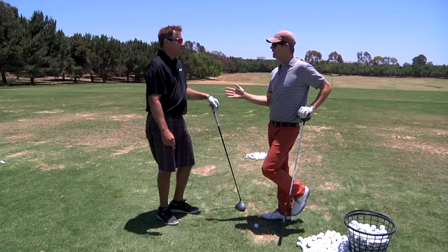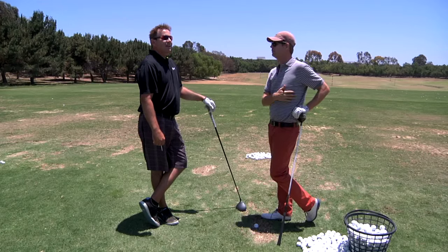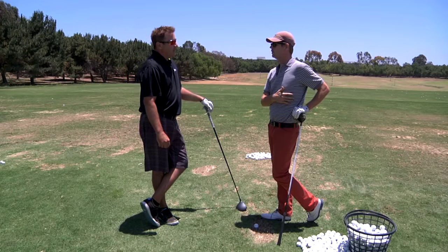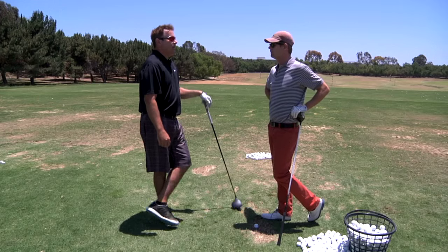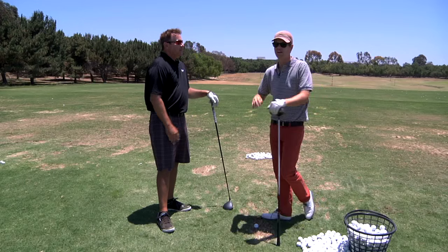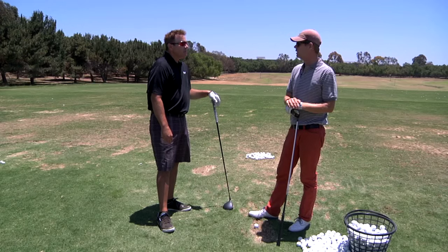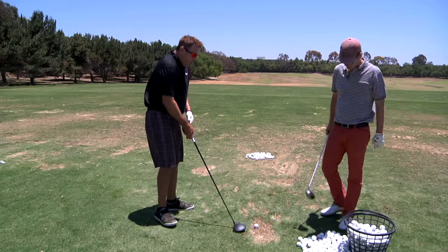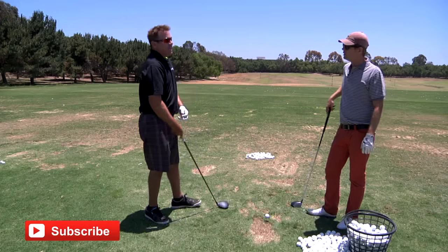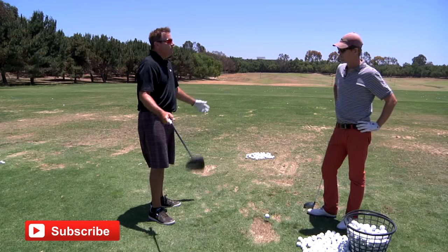Your highest club head speed back in the 90s at long drive — what was it? I have no idea exactly, the monitors weren't that accurate then. They didn't have TrackMan or FlightScope obviously, but on a couple of monitors I got north of 140, up to 145. That's where the guys are today. Everybody says this guy is longer than that guy, but the longest guys of era A are the same as the longest guys of era B — if they would have had the training techniques and equipment, it would have been the same.